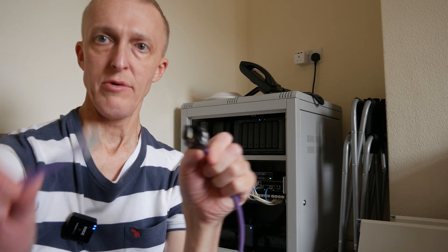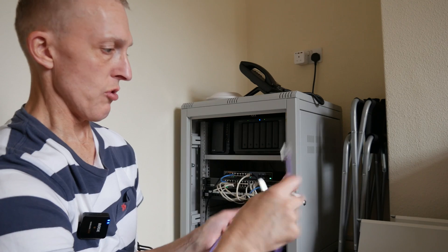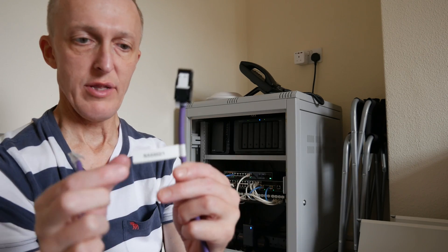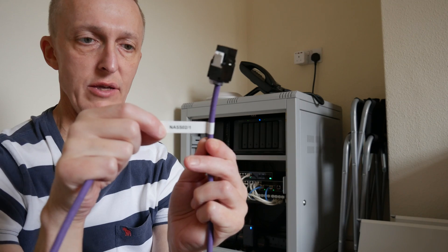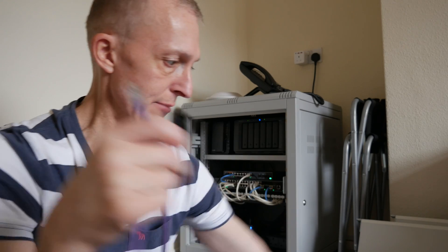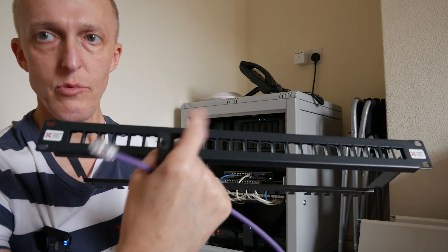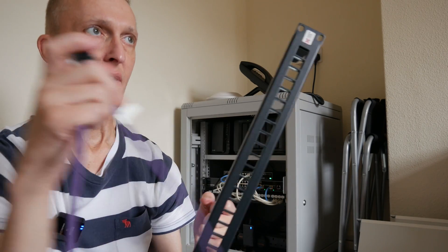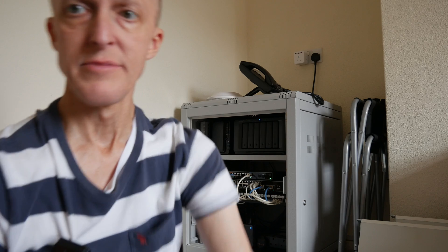There is a keystone connector ready to be placed into the panel from the back — that's one cable done. This will go into the back of the patch panel and the other end will go into one of the network devices, either the NAS or the switch. I've made some cables up and labeled them with a Dymo label printer, tied a label around each cable so I know what goes where. I'll also be labeling the keystone patch panel with port numbers or which device each port relates to.